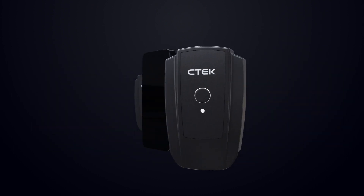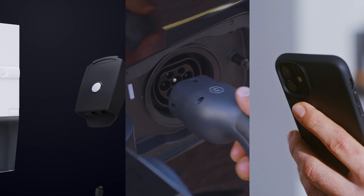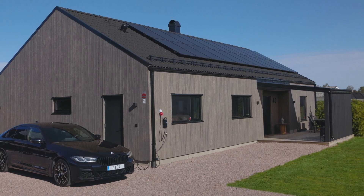NanoGrid Air simplifies EV charging by enabling seamless load balancing, ensuring uninterrupted power for both your EV and appliances. The easy installation and smartphone-based management make it a versatile, user-friendly solution for optimizing your charging experience.